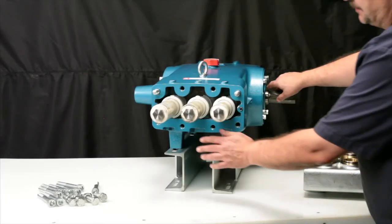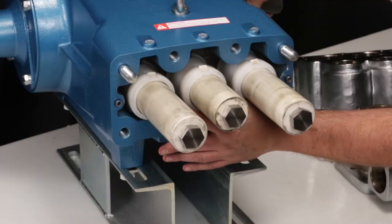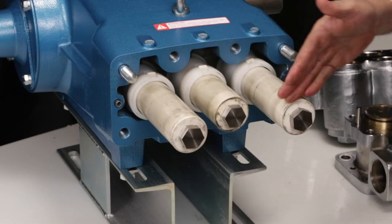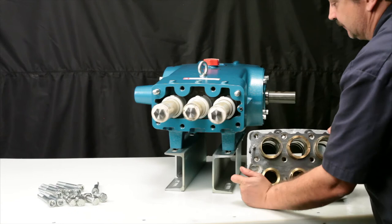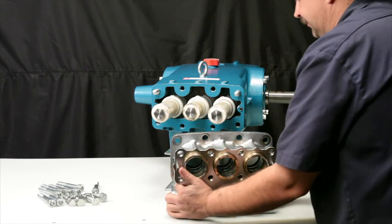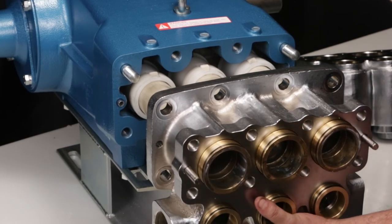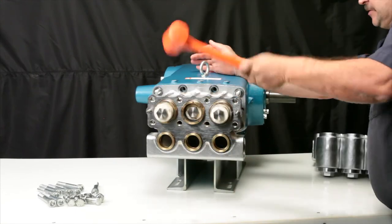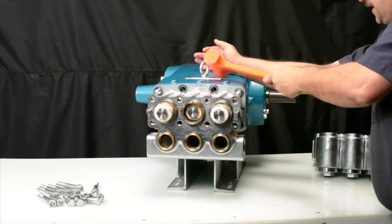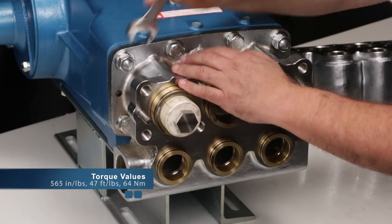To reinstall the inlet manifold, first rotate the crankshaft until the two outside plungers are at an even distance from the crankcase. Use these two outside plungers as guides when installing the manifold. Next, slide the manifold over the ceramic plungers. Use a rubber hammer to ensure the manifold is flush to the crankcase surface. Hand thread the two hex nuts and four socket head screws into place. Tighten using a 24mm hex wrench and torque to specification.